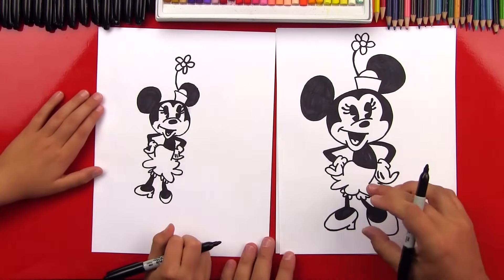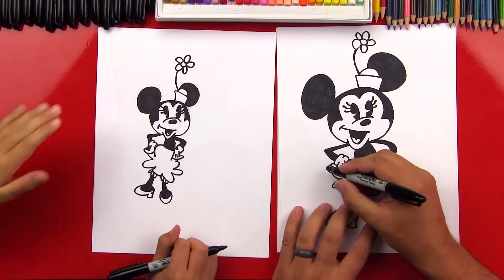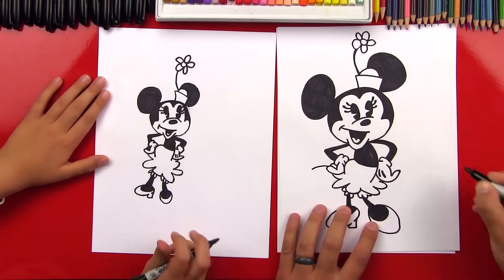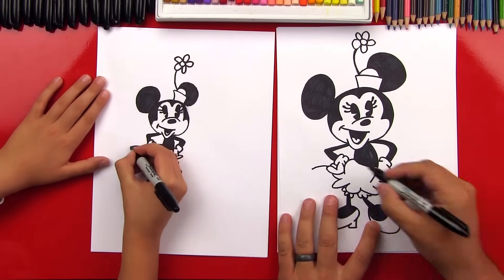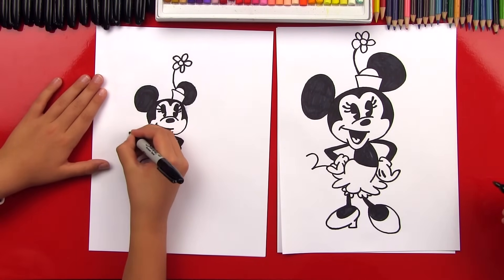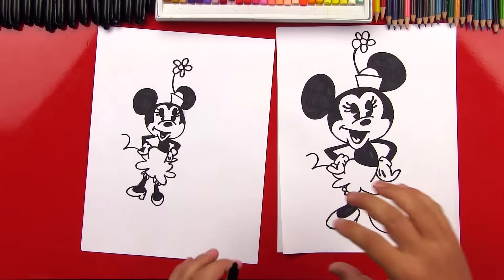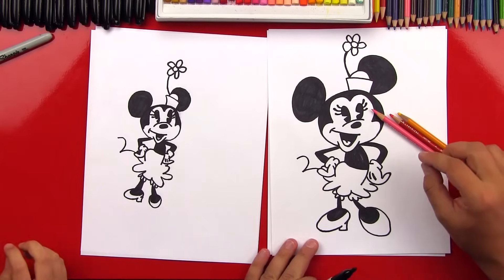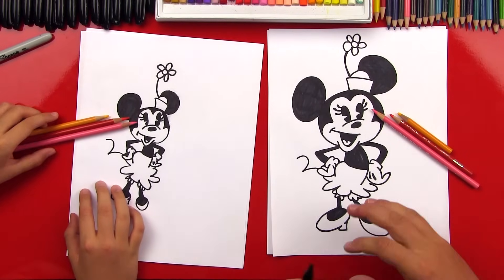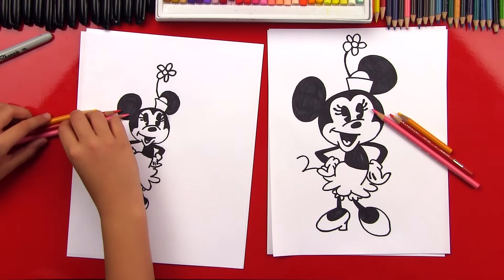We're missing one last detail — her tail! Right here where her finger is, we're going to draw a curve that curves down, and then another curve that bounces back up. We did it! Give me five — you did awesome. Let's fast forward. We're going to use our colored pencils to color, and you guys at home can pause the video when we're all done so that you can match.